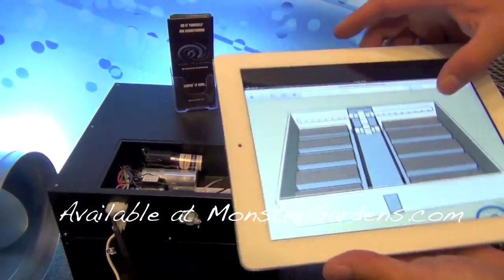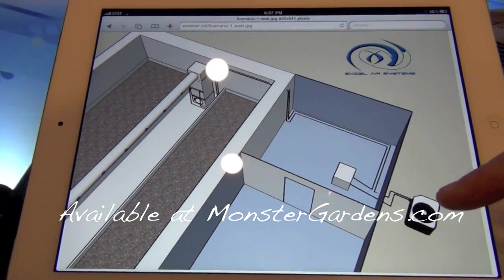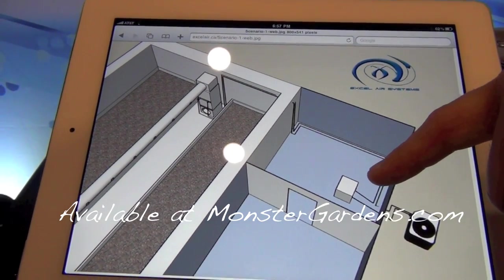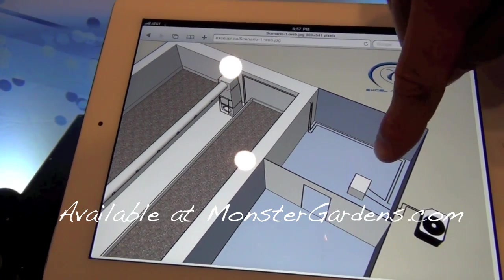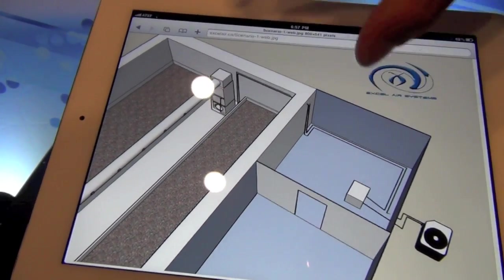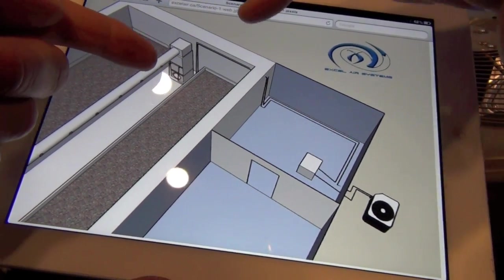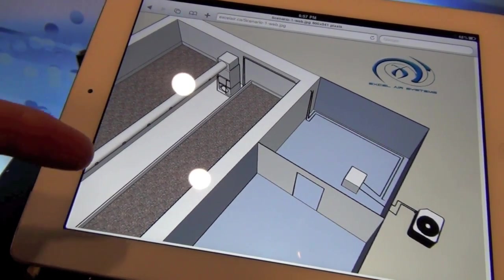If you look here on my diagram, you'll see that the outdoor condenser is there, and the compressor is in the soundproof box just inside the wall. Then you've got 40 feet of pipe to go all the way into the air handler. We can extend that to 80 feet. And then we obviously have our fabric duct over here that's evenly distributing the cooled air through the grow room.